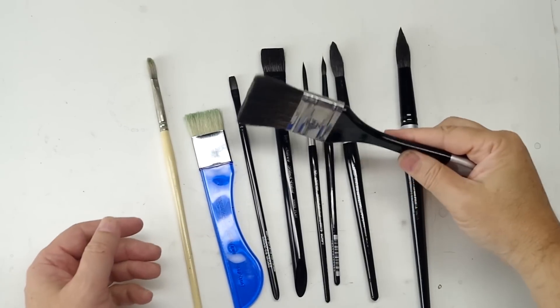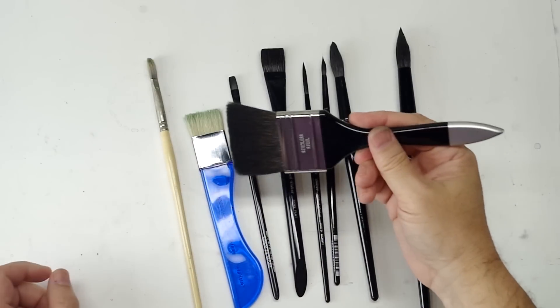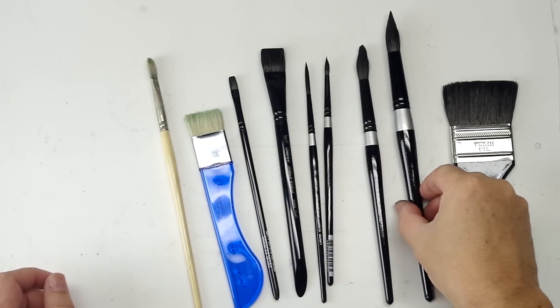These black handle brushes on the right are all the Silver Brush Black Velvets. Amazing brushes, and this is what I used for this painting. The three on the end are from Silver Brush's new Large Brush line.